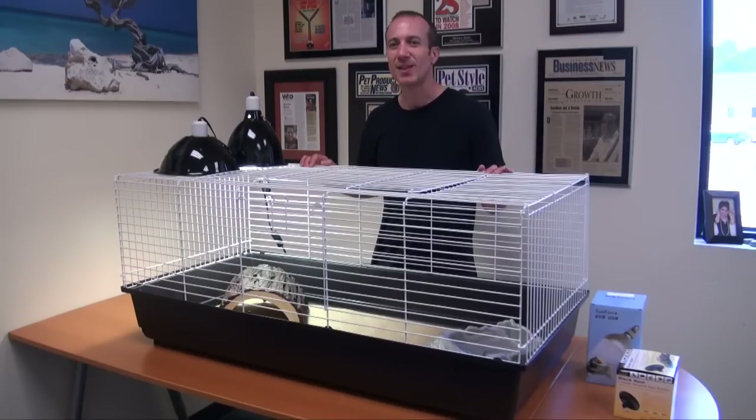Hi, I'm Steven Spitz, the Pet Man for BigApplePetSupply.com, bringing innovative pet products to your door. And this is the new Happy Home for Tortoises and Box Turtles.